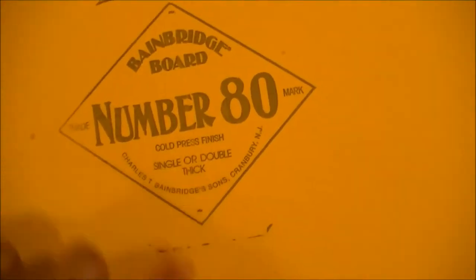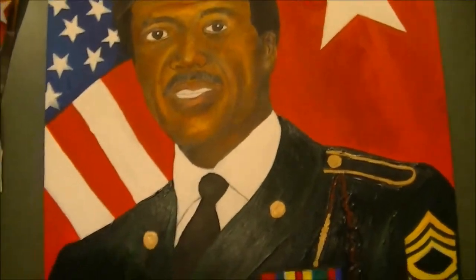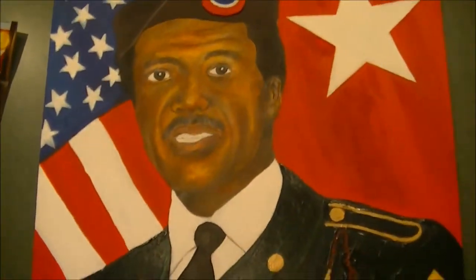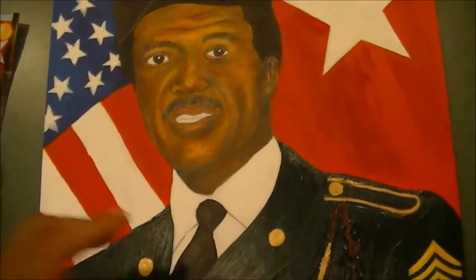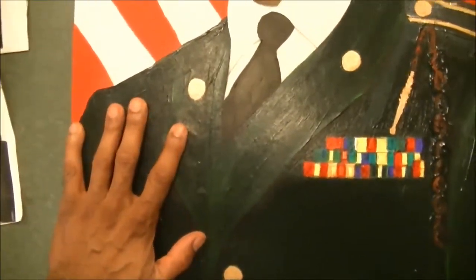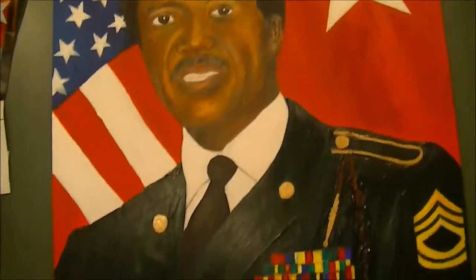I'm using an illustration board here - it's pretty thick. Let me turn it over so you can see: this is a number 80 Bainbridge board with a cold press finish. I used these a lot throughout school. This board is a prime and key element for using an oil wash technique. Because of its thickness - I'm not sure if they still make them - a single ply does just as well as a double ply, but double ply is what we always used in school and it gave the best results. They're very durable and provide a thick stock to get the right effect.